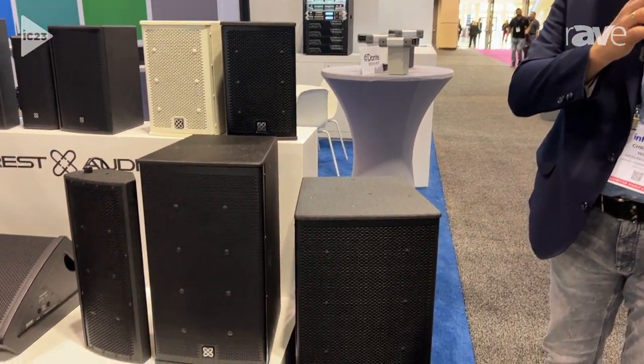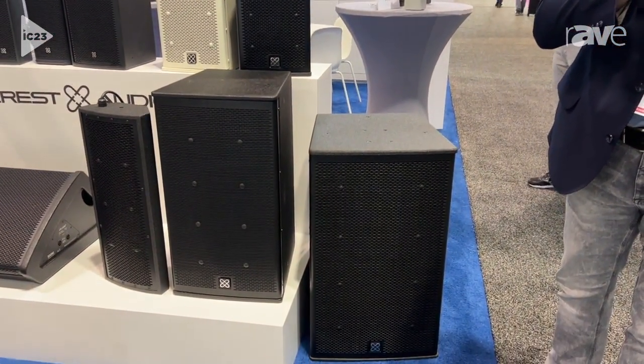Hi, this is Christoph here at Infocom 2023 and we're from PV Commercial Audio. We are happy to introduce our brand new Climate Guard series of IP56 rated speakers made by Crest Audio here in the United States.